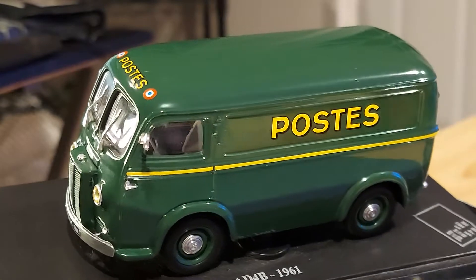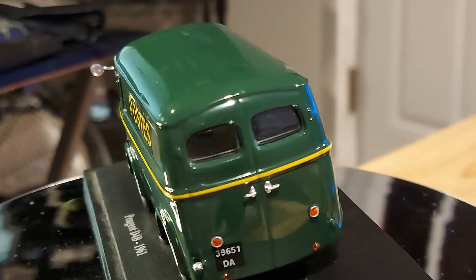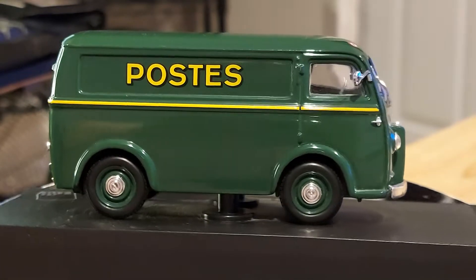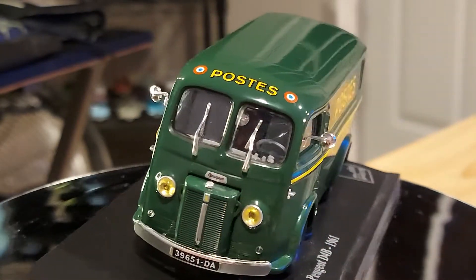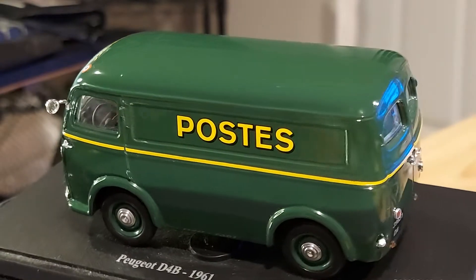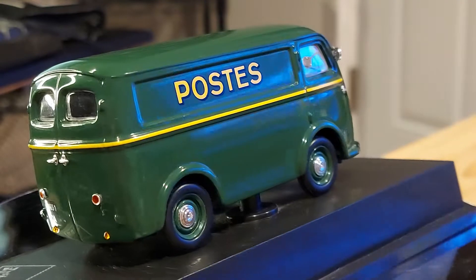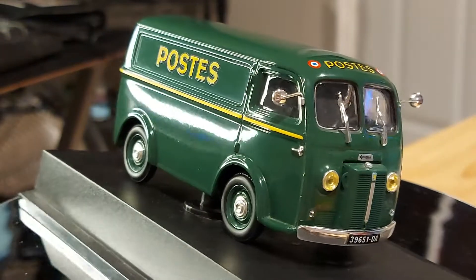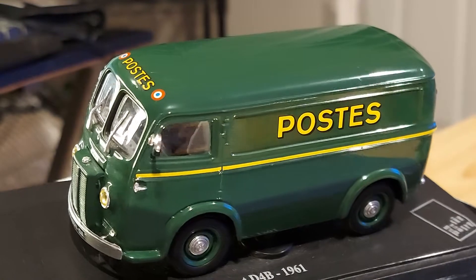If you know of an American car with headlights like that, let me know. In French cars — specifically Citroëns and Peugeots — I remember seeing some like that back in the day. It's cute, it looks attractive. I like those separated front windshields, very old school. It reminds me a bit of the Volkswagen Samba or the Volkswagen van, which also had that split windshield design.